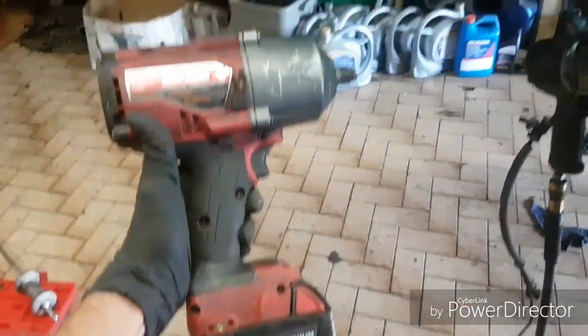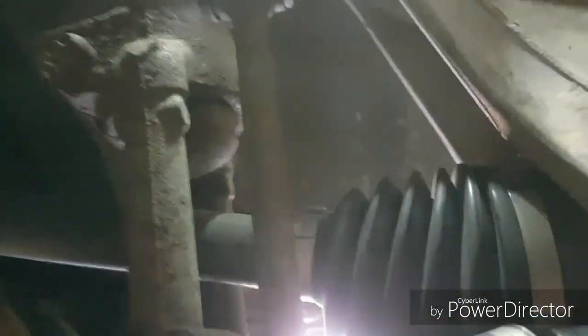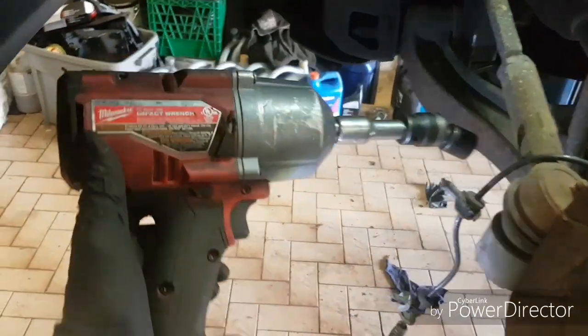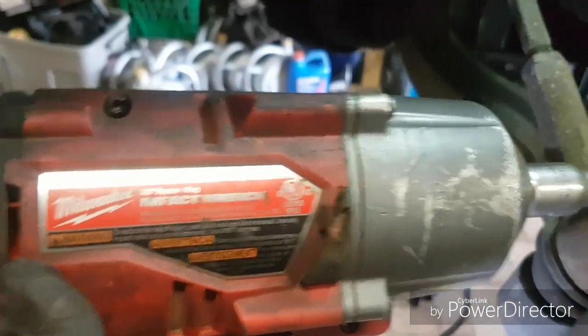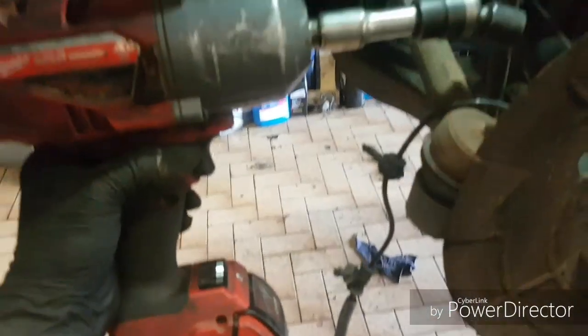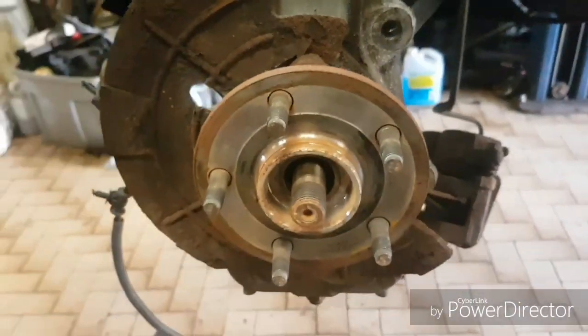The bolts don't want to come out, so I'm going to try using my Milwaukee electric impact. These things are amazing. We'll have bolts sometimes that our air gun can't take out and the electric gun will just pull them right out. This is the Milwaukee M18 model 2767 — these guns are absolutely amazing. Check that out — Milwaukee M18 for the win. I removed the rest of the bolts and we'll continue with the video.